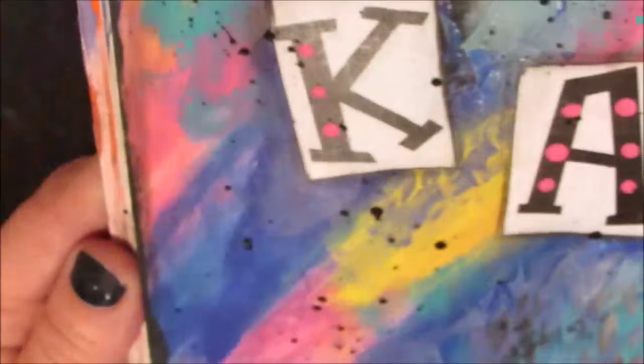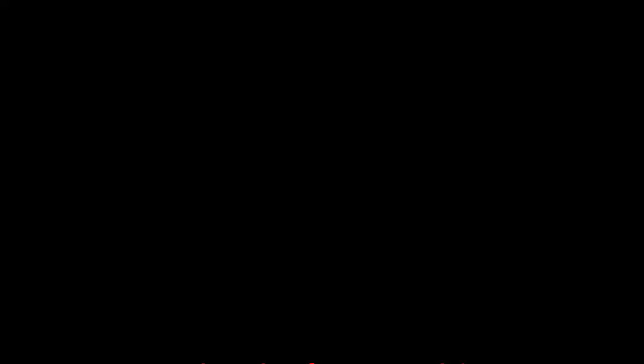And there you get a close-up of the drips, the colors, and the shimmer. Thanks for watching. Be sure to hit the subscribe button on the right so you get notified when page 2 goes up. Also check out my blog — there will be step-by-step instructions for this and following pages.